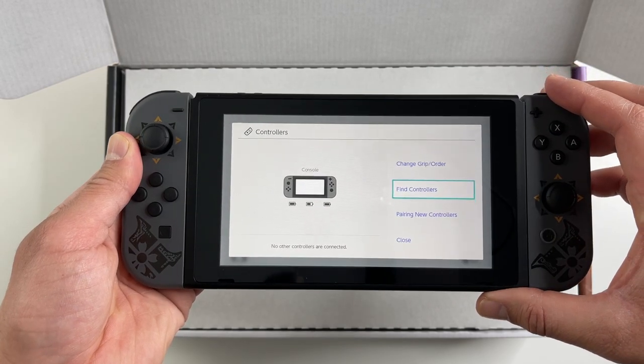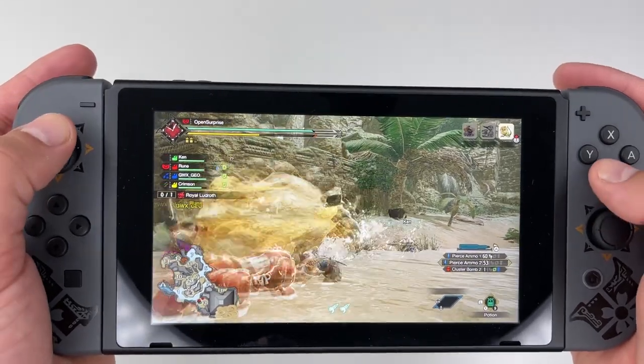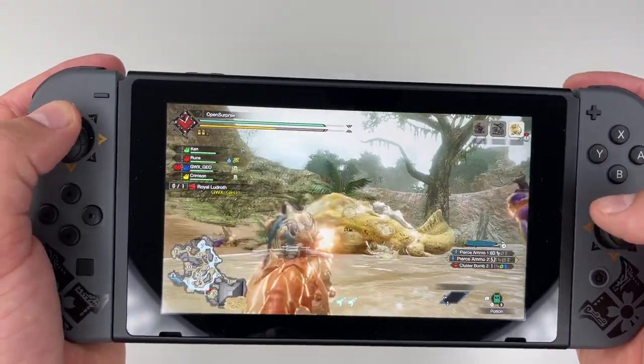Looks like the console sees them as just standard gray. Overall it's a pretty low-key design, nothing flashy — it's actually a really clean look.